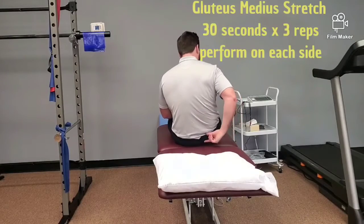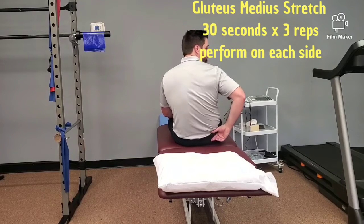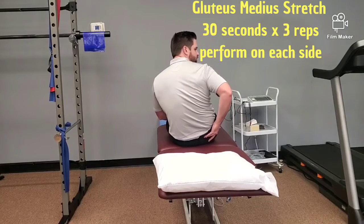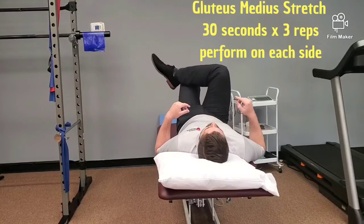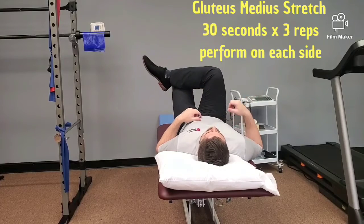The next stretch is for the gluteus medius. It runs along the top of the hip bone, or pelvis, and it goes deep. The part you can work on is superficial. It's a common player in low back pain. Same setup as the piriformis stretch, but instead of pulling the knee to the shoulder, you're going over. It's important to keep your shoulder down.